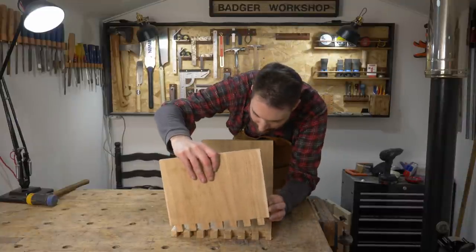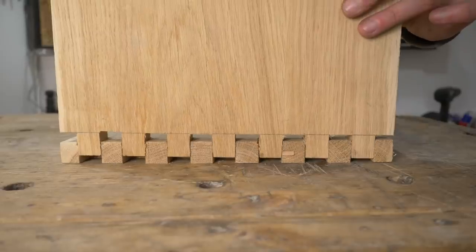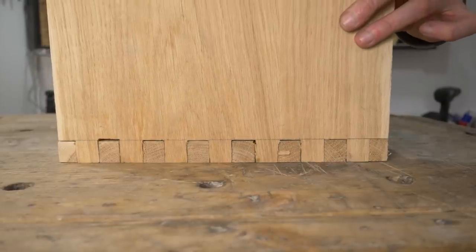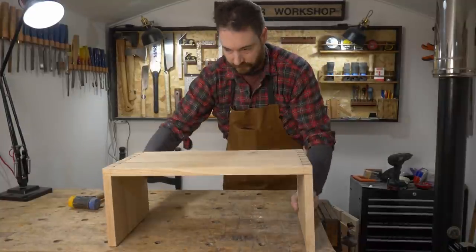Now I can have a little test fit. And it's certainly not perfect, but it's not terrible. So now I know it's going to work, I can get it taken apart again.